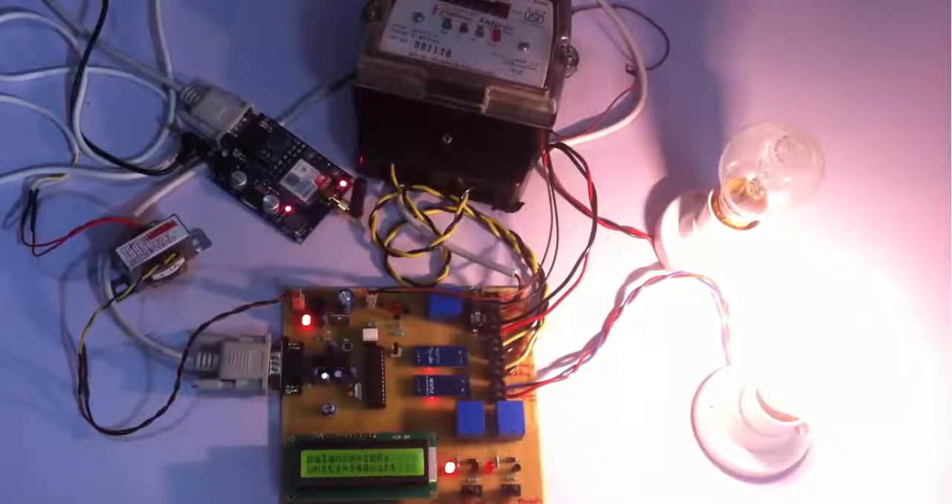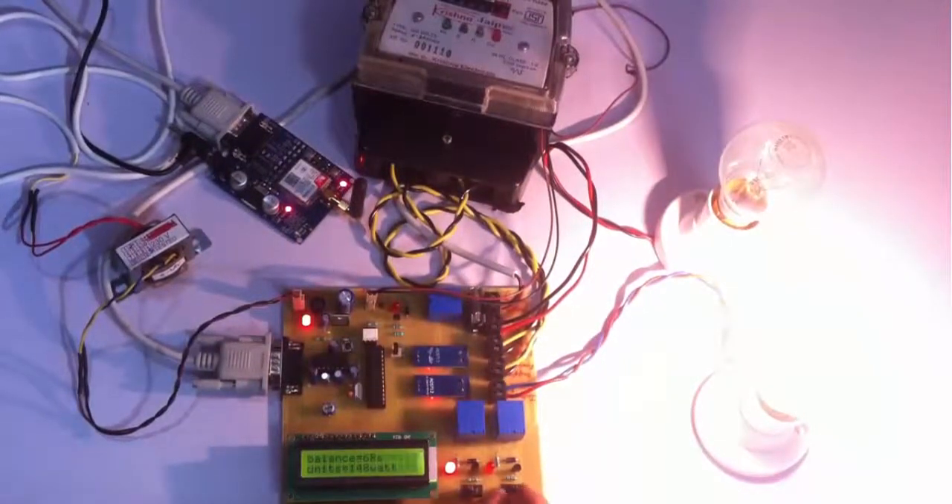Now let us simulate the internal theft — I switch this slide switch and the system says it has detected an internal theft. As soon as this occurs, we receive an SMS on the authority number that internal theft has occurred. Here is the SMS we received on the authority number confirming internal theft. We can then switch it off so that the internal theft alert is cleared.